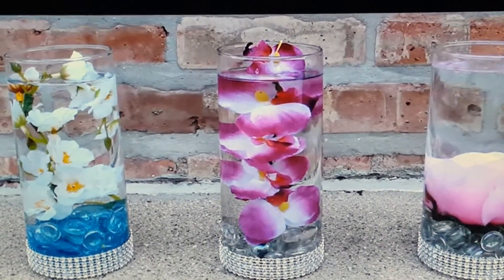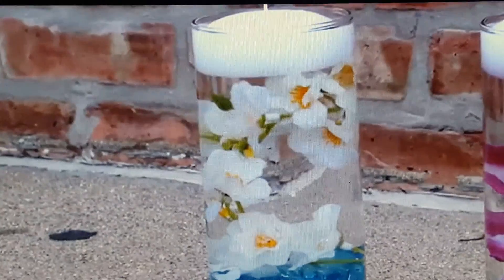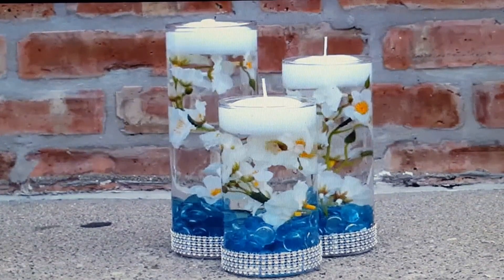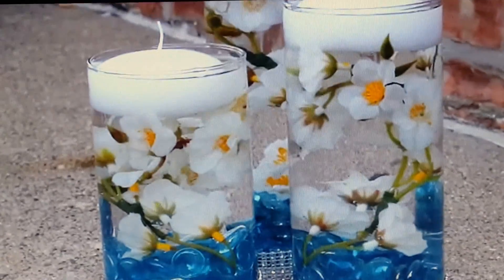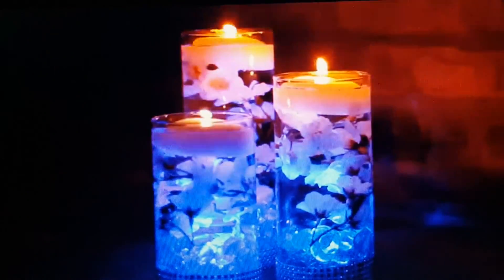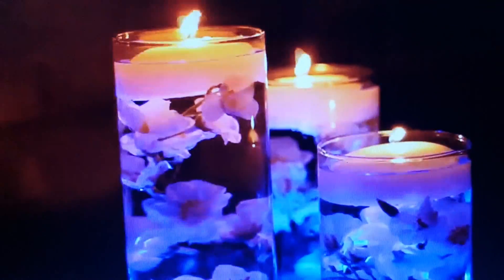I personally see a huge transformation of the centerpieces from daylight to night. At daylight you really see the centerpiece as it is — very pretty on its own. But at night, the LED light and the candle really create an atmosphere. And that's it.